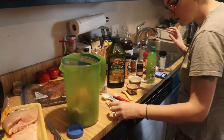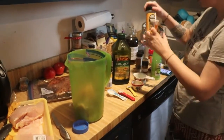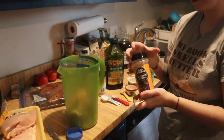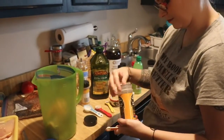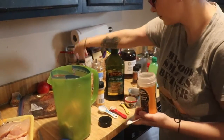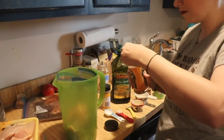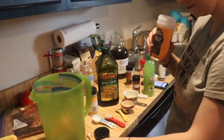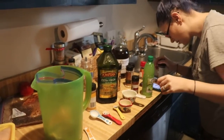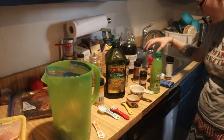Cumin powder, a quarter teaspoon — you can put a half in there, cumin's good. Let me smell it — it does smell really good! Then a quarter teaspoon of cumin, and paprika, half a teaspoon.